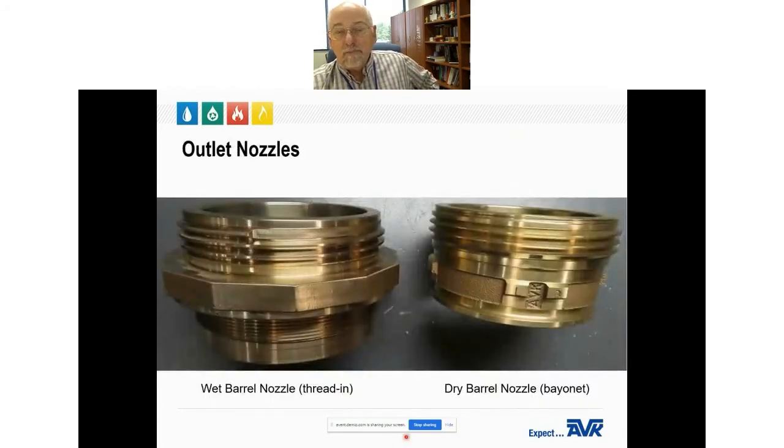Outlet nozzles: wet barrel hydrants from AVK use a thread-in nozzle; the back of the nozzle is the seat for the closing disc. Dry barrel hydrants use a bayonet-style nozzle. Long ago, many hydrant manufacturers poured melted lead around the outlet nozzles to lock them in place. Over the last 50 to 60 years, lead contamination laws have changed significantly. For a dry barrel hydrant this is not normally a problem, but because wet barrel hydrants are in constant contact with water in the pipe system, a lead-containing wet barrel hydrant could expose drinking water to lead contamination. Therefore, many water districts are removing their older wet barrel hydrants and replacing them.